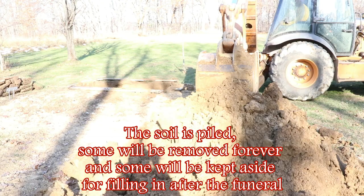Micah is working on getting the grave deep enough but also trying to cut in the corners as close as he can. The better you can use the bucket to get your corners, get your base, and get your walls, the less hand work with tools and shovels you have to do going in.